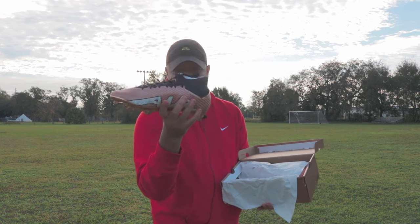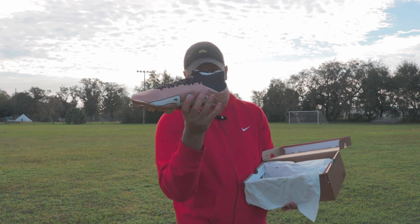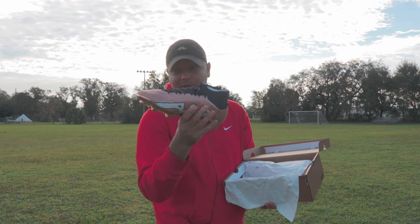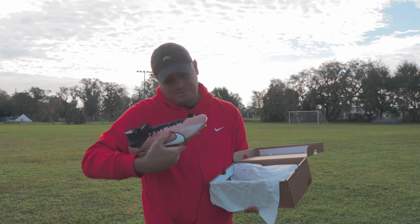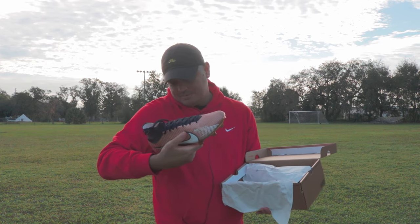I don't know what the symbols are that they have here. They have like a 20 and then X, X, X in parentheses. Maybe it's just saying 2022, I'm not sure. Anyways, I really like this boot. We have some coordinates again — I don't know what they are exactly, just some design details.